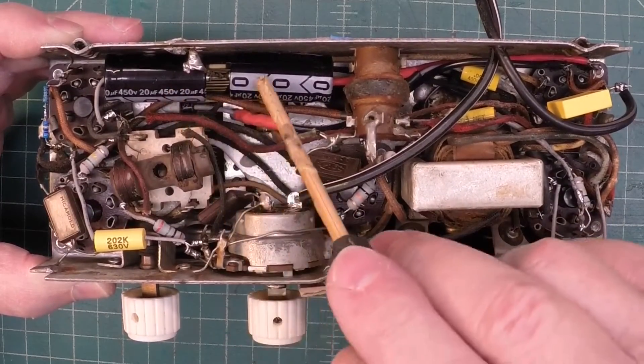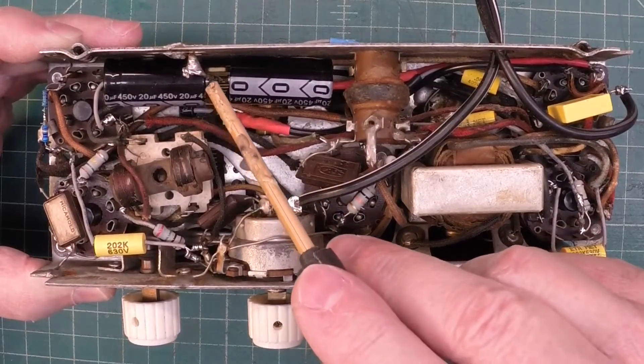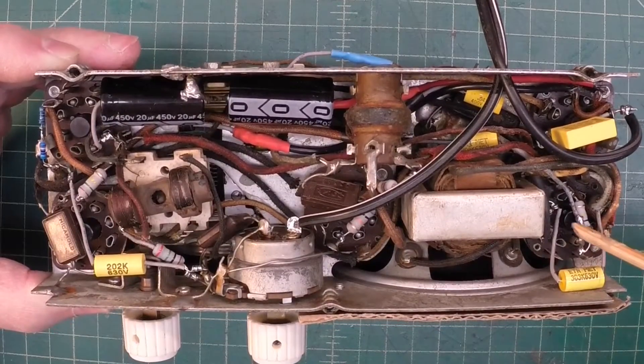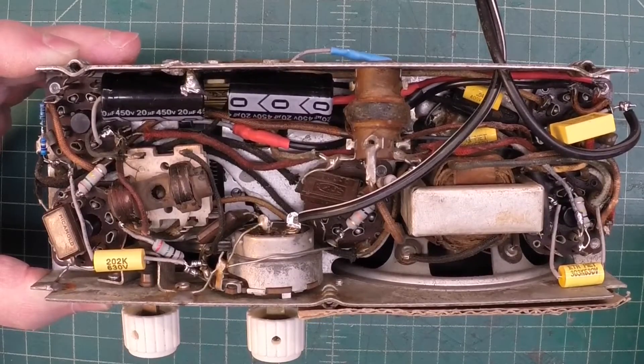The two electrolytics here are back where the originals were placed, and the common ground back to the chassis. Pretty straightforward, just extremely tight and a little tedious and time-consuming.